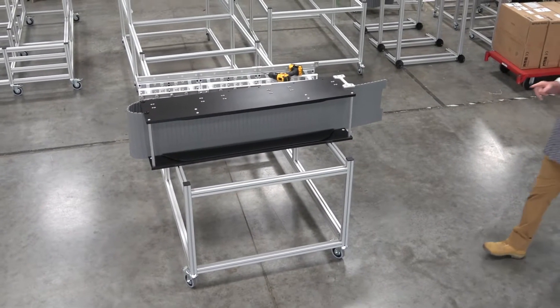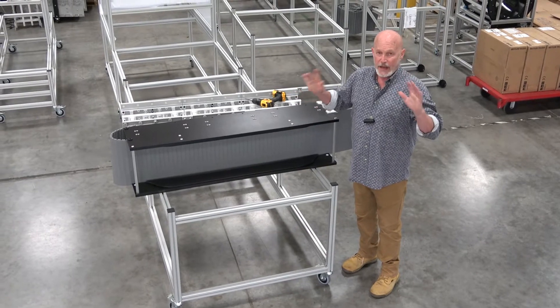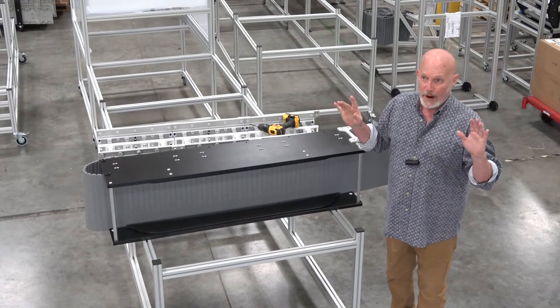Hey, welcome back to Dynamic Conveyor. Today I'm going to talk to you about our Catenary SAG module — how it operates, how it functions, and most importantly how to install it and how to make it operate correctly.